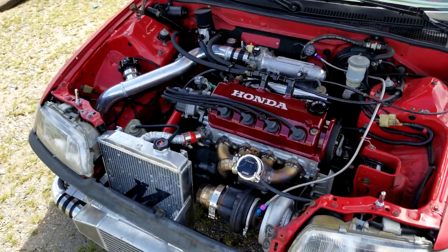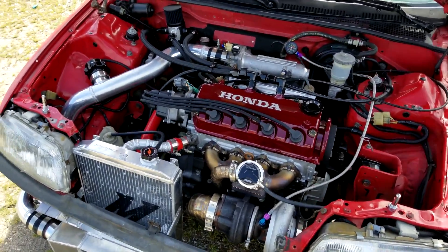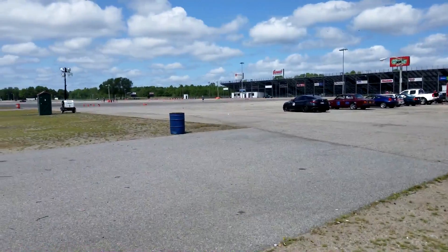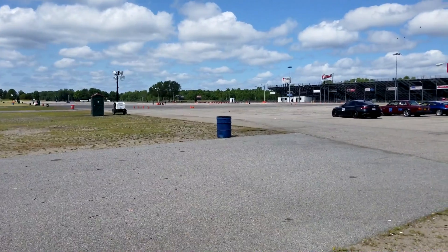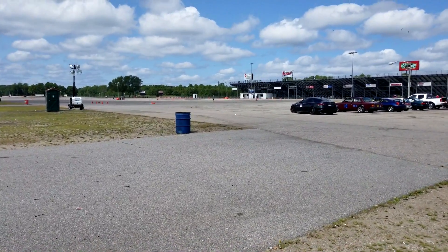I'm just going to take it out and hope it stays together. I'll be happy if I can just run all six runs. Joe's out on course right now — pretty sure he went off course on his first one — but we'll go over there and try to get a GoPro on his car for his last couple once he feels confident.